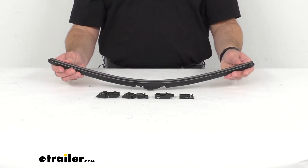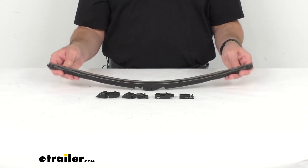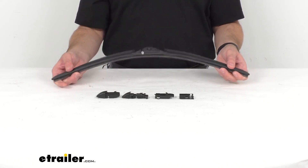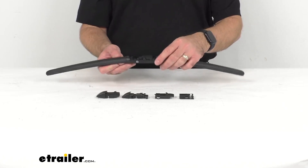The contoured beam style wiper is going to automatically mold to fit flat on your curved windshields. This is going to work great on many RVs that have a more curved windshield, giving you even pressure distribution while it is wiping.